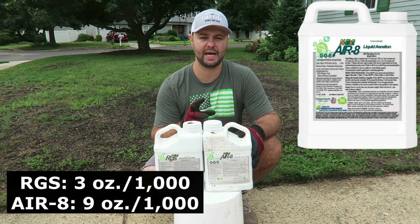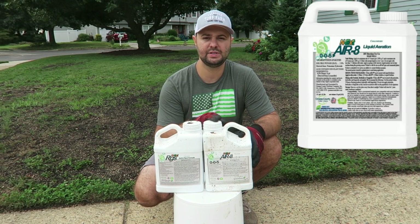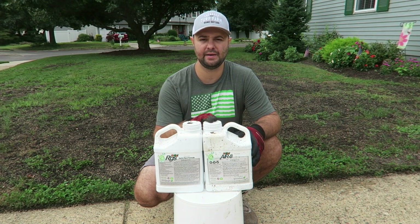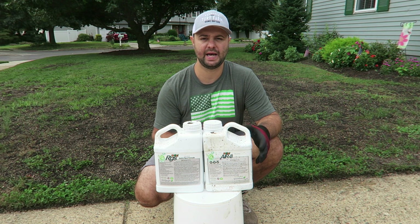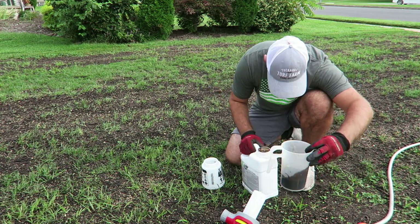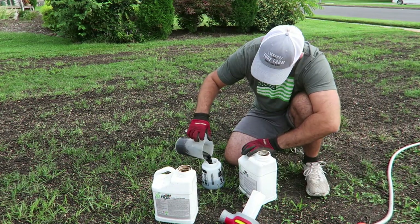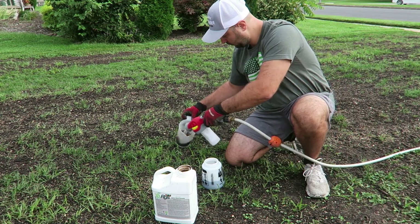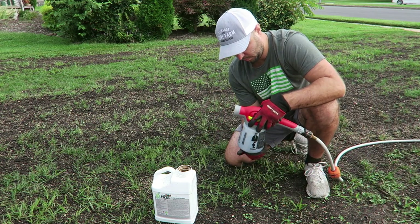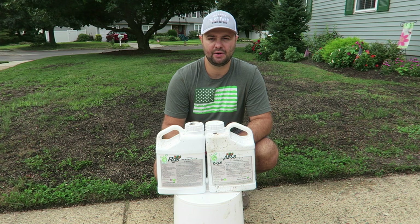The Air 8 is especially recommended if you didn't do a mechanical aeration. I didn't do one this year — I did one last year — but if you've been using Air 8 throughout the year your soil should not be very compacted. What's really great about these products is you can mix them together. I have a measuring cup, I just measure out how many ounces I need — I have it calculated on my spreadsheet. RGS at three ounces per 1,000, Air 8 at nine ounces per 1,000. I mix it up in my cup, put it into my hose-end sprayer, and spray it out in my yard.